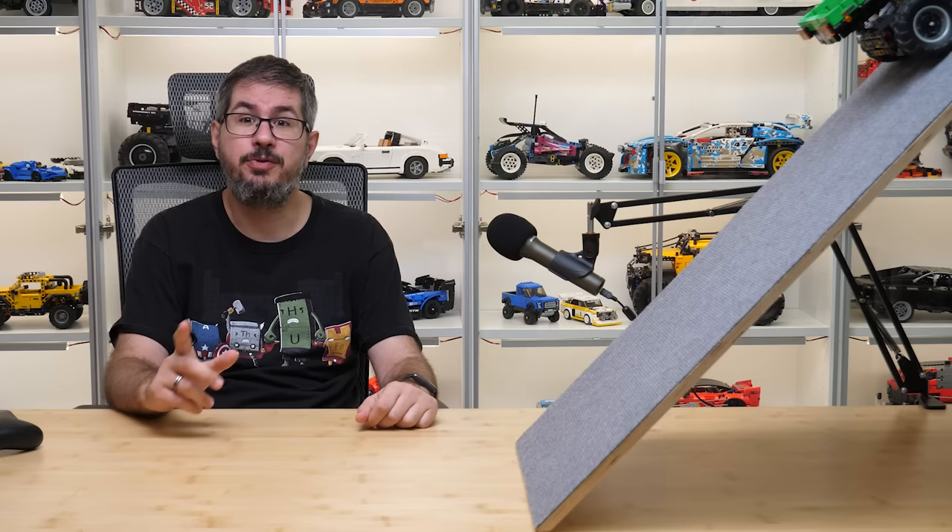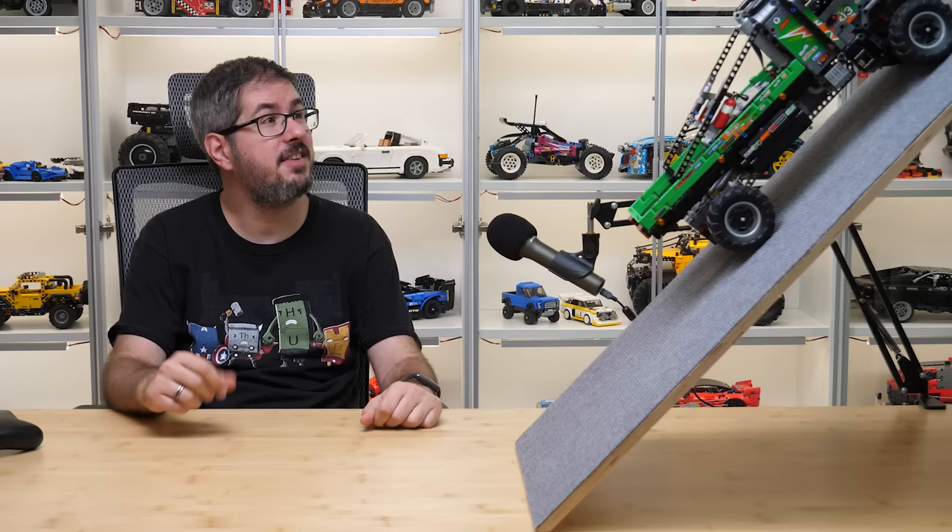What's up guys, this is Balazs from RacingBrick! In today's video I will show you all details about the latest LEGO Technic remote controlled set, the 42129 Mercedes-Benz Zetros trial truck!